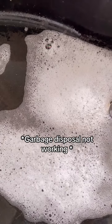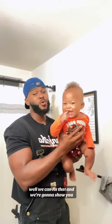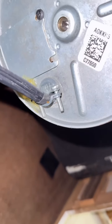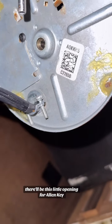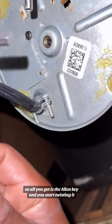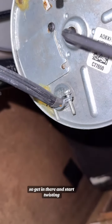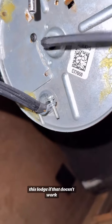Has this ever happened to you? Well, we can fix that and we're going to show you. So if you got a garbage disposal, if you look underneath the bottom, there'll be this little opening for an Allen key. Get an Allen key and start twisting it, because usually the sound means something is jammed. Get in there and start twisting to see if you can move around and get whatever's jammed dislodged.